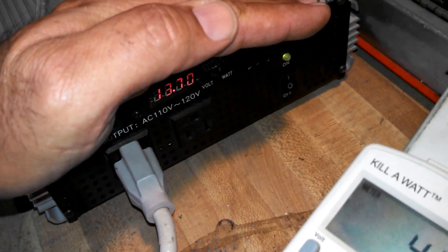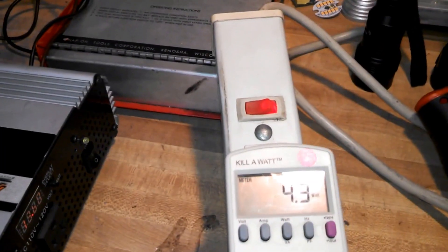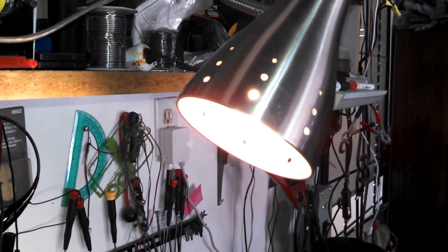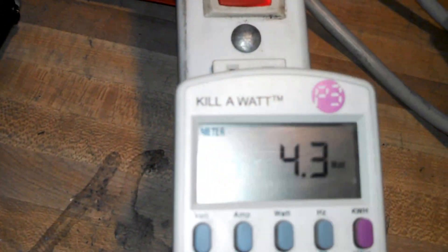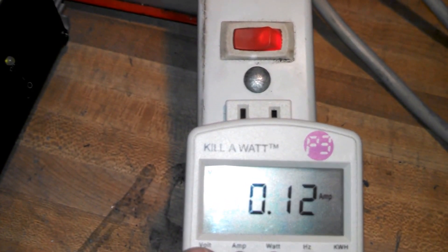We have 0.8 amps going into the inverter and the voltage is at 14 point something and dropping — 13.7 over here. So if you clock the time I switch the inverter on and the power strip on and check the end time, you'll get an idea how long this capacitor power pack will run an LED light. But have in mind that this inverter may not be as efficient as it should and maybe just using a lot of electricity.